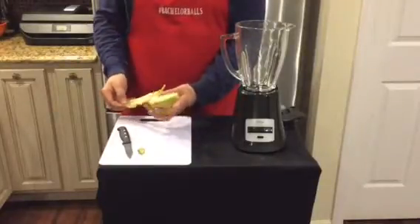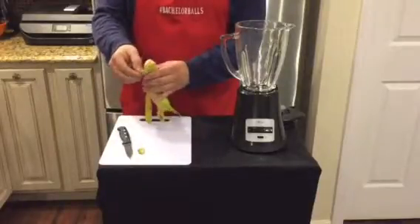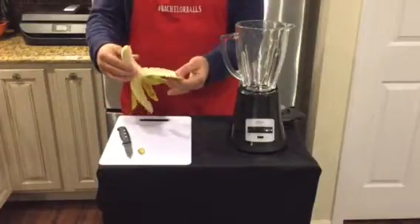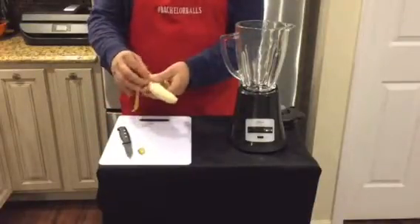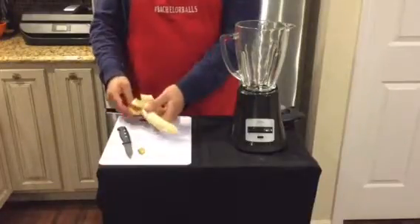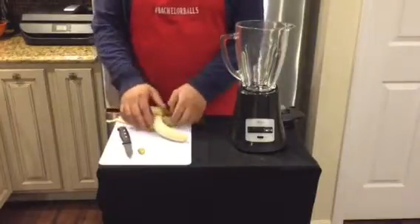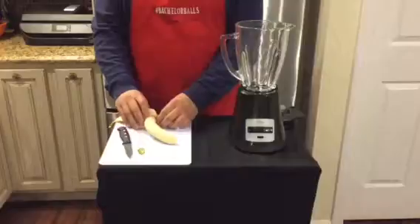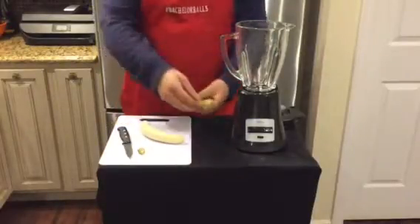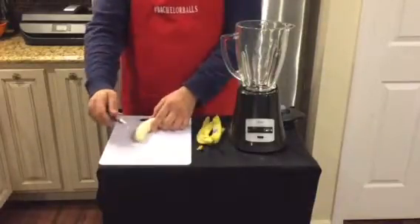There we go. Perfect. Might as well just take it all out. There we go. Beautiful. Just lay that there. All right, now we just cut.